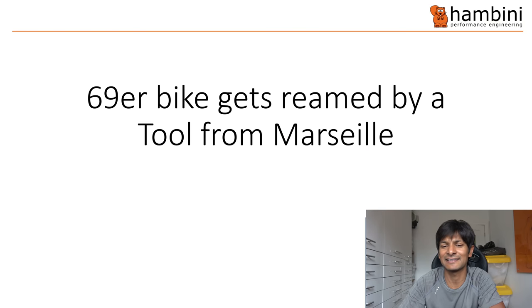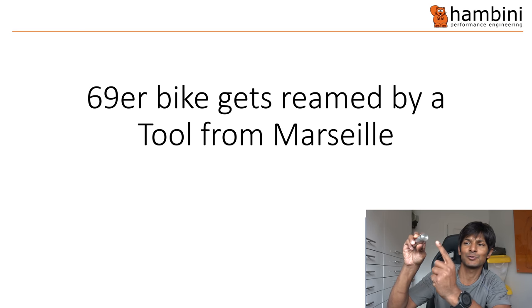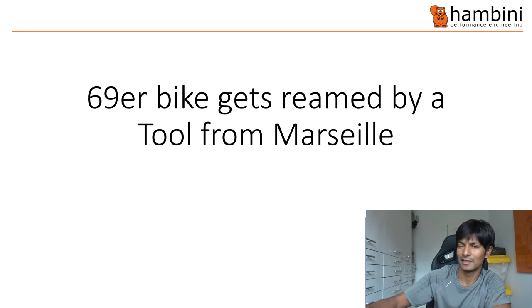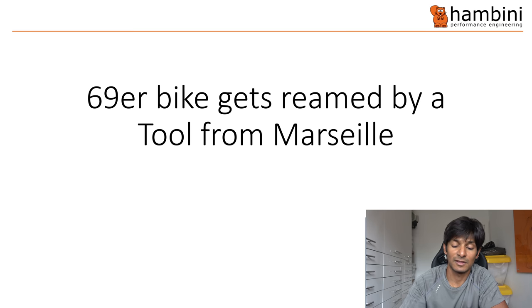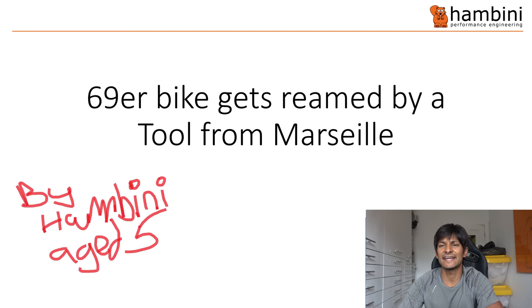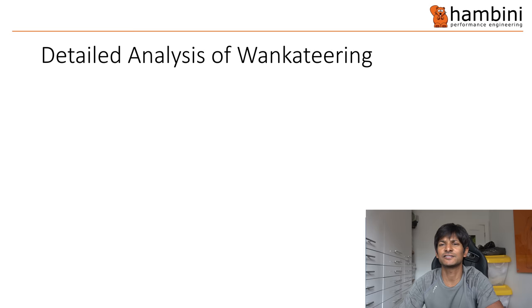The 69er bike gets reamed by a tool from Marseille, and here is my tool — it is 24.99 millimeters across there and 13 millimeters across there. It is my tool of choice. I have some other tools which are like 30 centimeters long. The merch has been temporarily disabled while I figure out the current EU VAT system, which I haven't quite figured out. You can find me on Grindr at Timmy's Tea Room on Tuesdays.